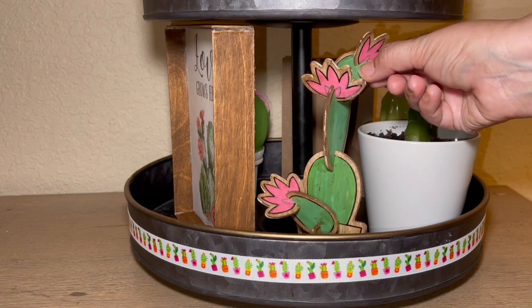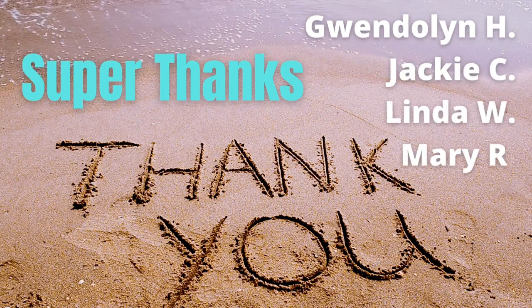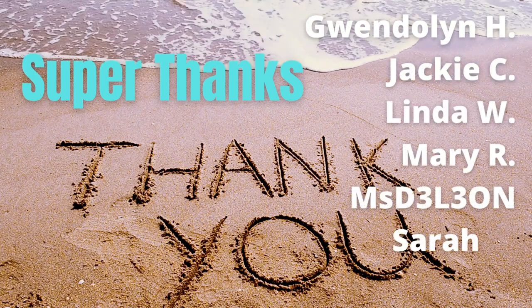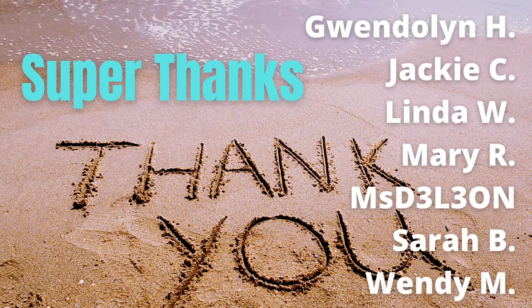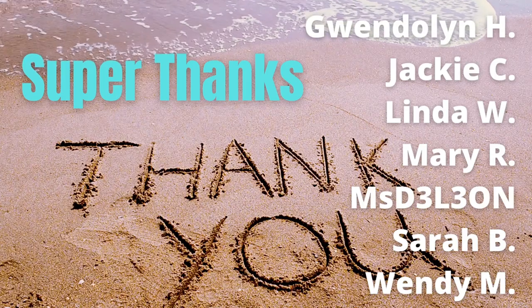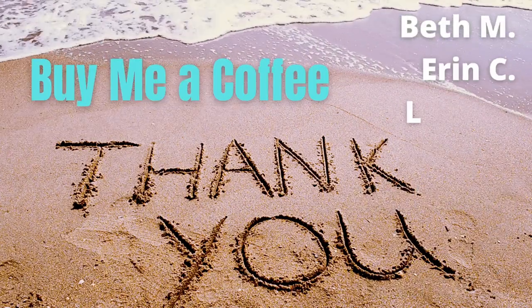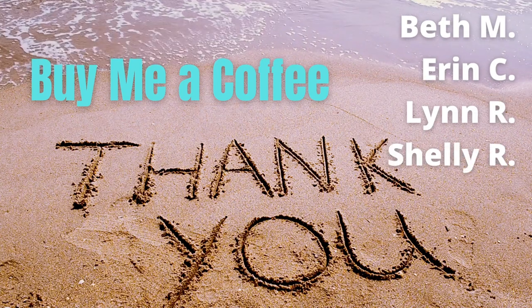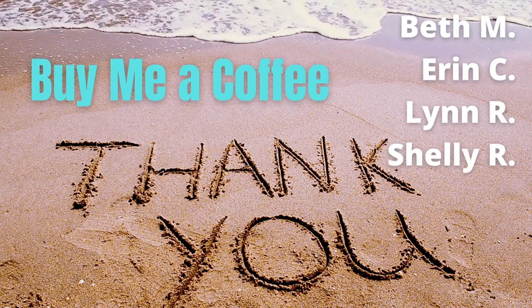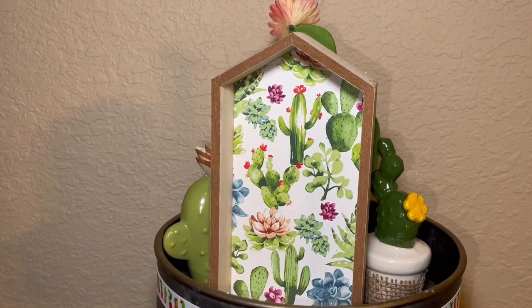I love all the cactuses on here — all the different colors. I think it came together great and we're ready for the final reveal. But first, I want to thank the following Crafty Beach Bums for sending me super thanks underneath my videos. I appreciate your financial support so much. And also to these guys for buying me a coffee — I always post my buy me a coffee link in my video descriptions and I appreciate any support.